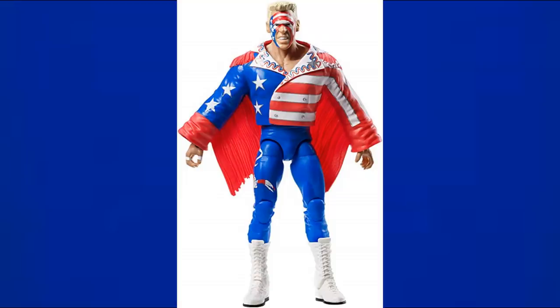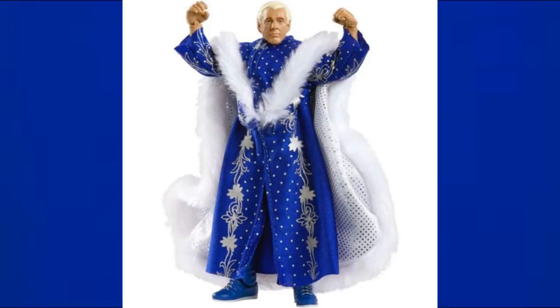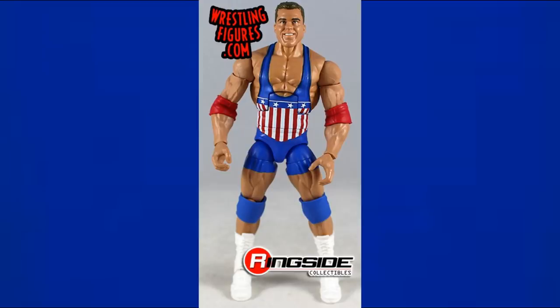The Defining Moments Elite Sting from the Great American Bash has an American flag jacket and royal blue, red, and white tights with white boots. The first Defining Moments Ric Flair has light blue trunks, royal blue and light blue knee pads, and royal blue boots. The second Defining Moments Ric Flair is very similar but adds a royal blue robe for even more blue overall.